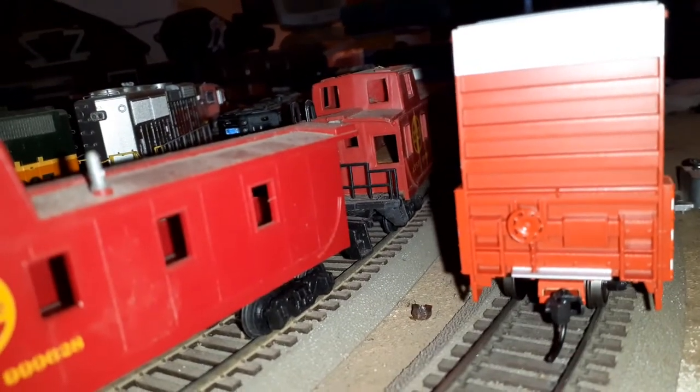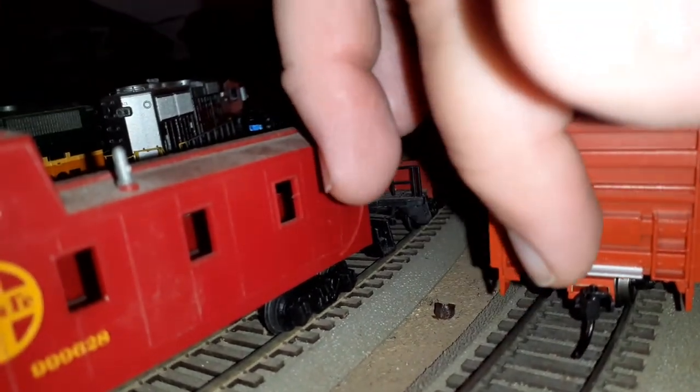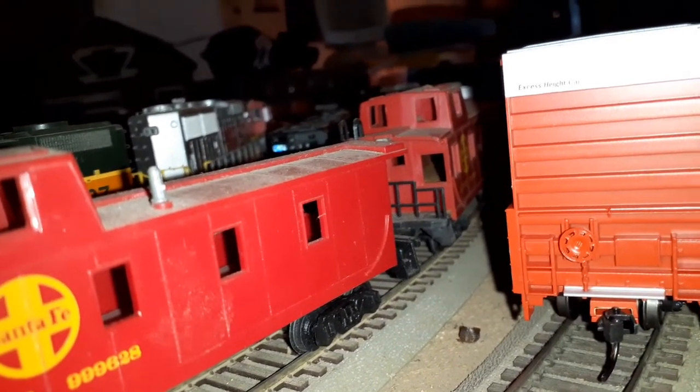Coming around to this end, we've got another platform there and a brake wheel. I apologize for the reckless camera work, but I'm working with what I have. You can see the brake wheel, the little chain that runs down there. Turning the light on — you can see all the really nice details right there: the brake wheel, the chain, the platform, and these ladders. Even though they're not metal, they still look really, really nice.